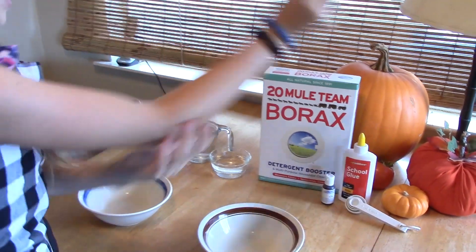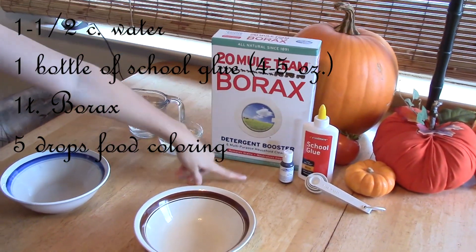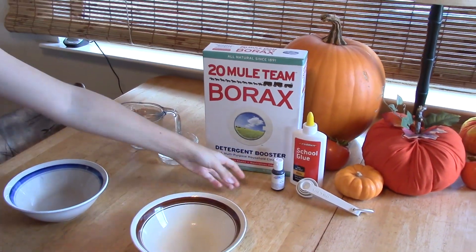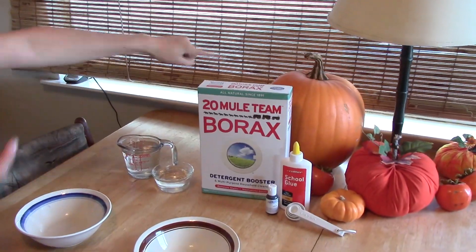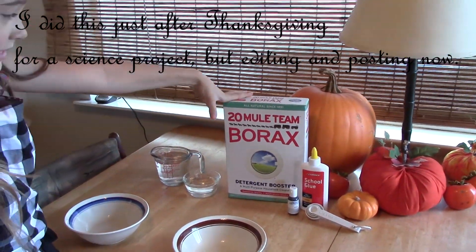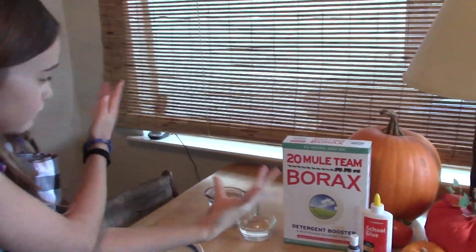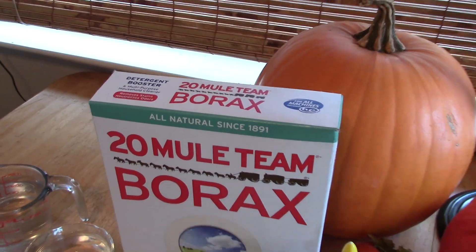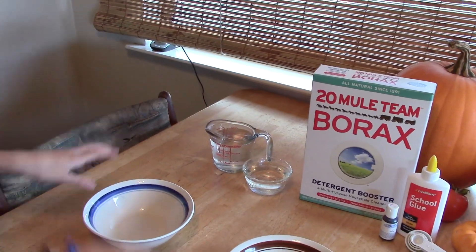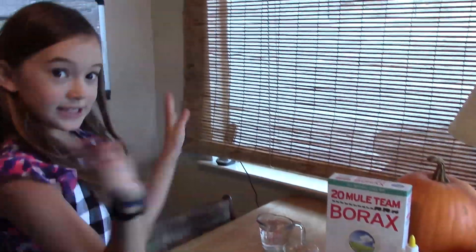So what you're going to be needing is measuring spoons, some school glue, some food dye — I'm using the gel kind and it's fuchsia — some borax, which you can get at CVS or any kind of store that sells laundry detergents, in the laundry detergent aisle. And a cup, one and a half cups of water, and two bowls — I'm using big cereal bowls. And let's get started.